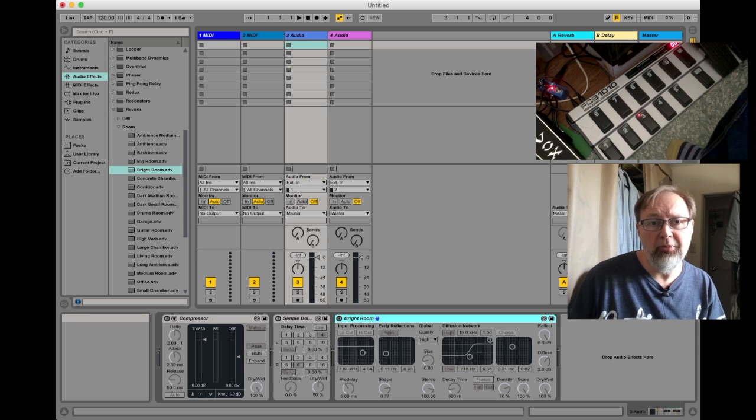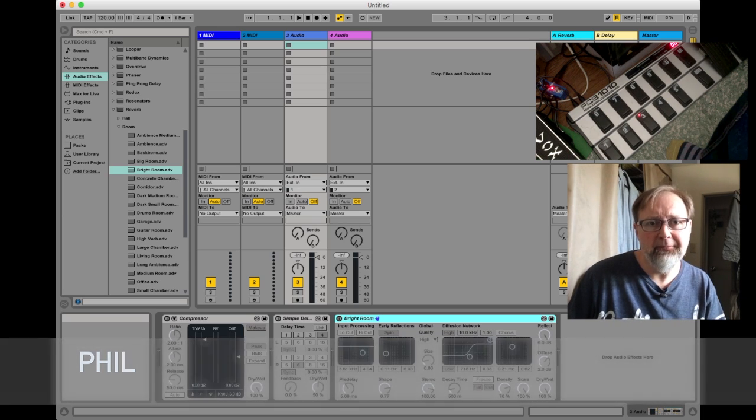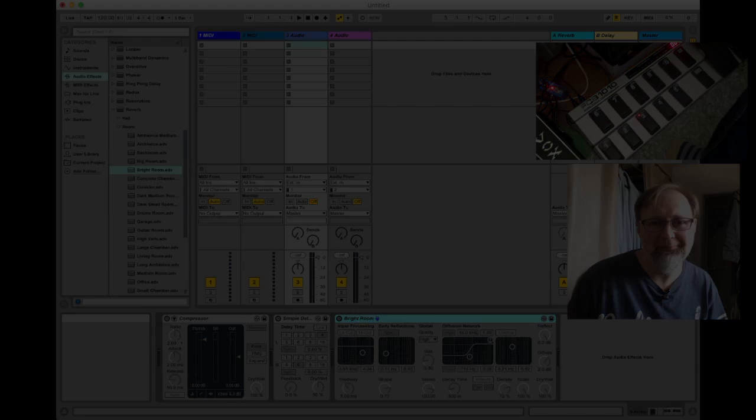I hope you found this helpful and interesting. I'm going to do another video about using the looper in Ableton, and also doing all of this for Logic, because it's slightly different. See you soon — bye for now!